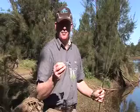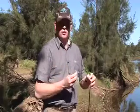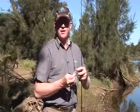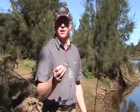This is the Buzzmaster Turbo, half ounce. It's got two counter-rotating blades that help the lure to stay straight. I'll just give it a test and you can have a look.